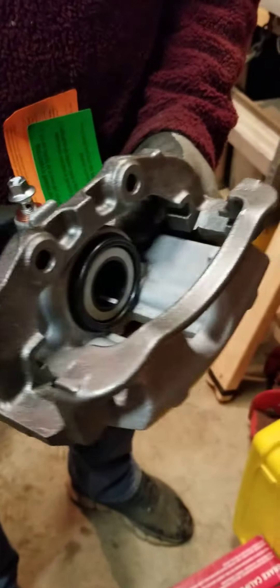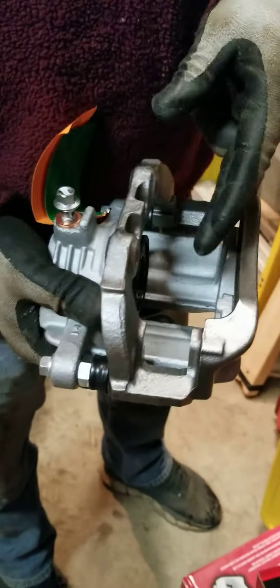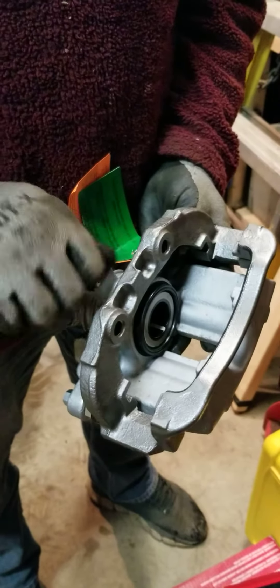When you press on the brakes, the fluid comes in here, it expands so much that it creates a lot of pressure, pushing this out. And when it pushes this out, it closes on the rotor, causing the whole vehicle to slow down.